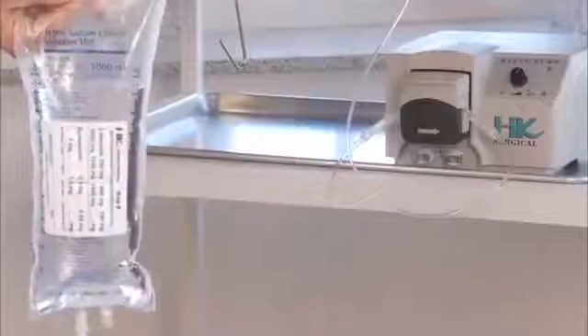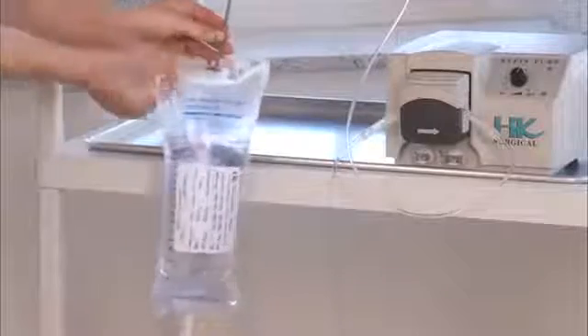Problem: tubing continues to drip after the pump is stopped. Possible cause: gravitational flow. Solutions: hang the IV bag level with the pump. Possibly try HK CVT tubing, specifically designed to eliminate dripping.